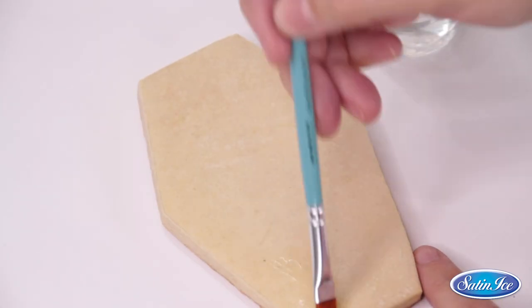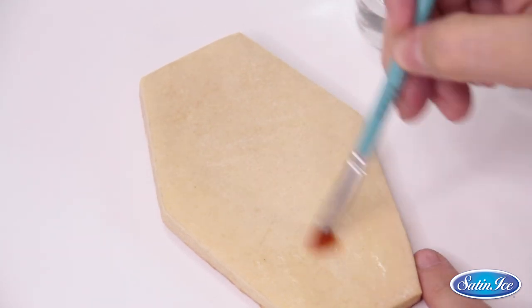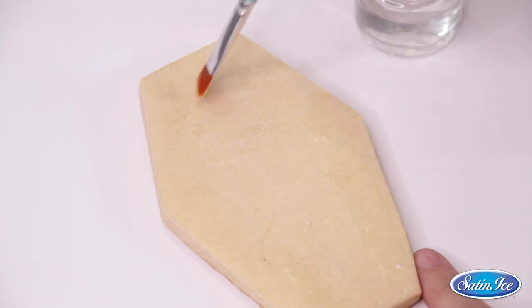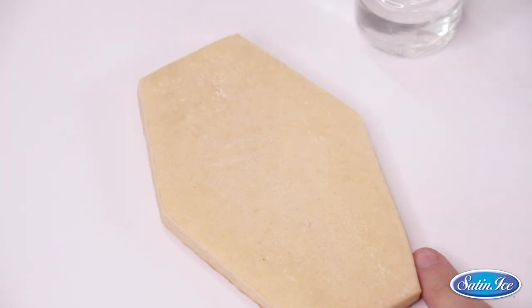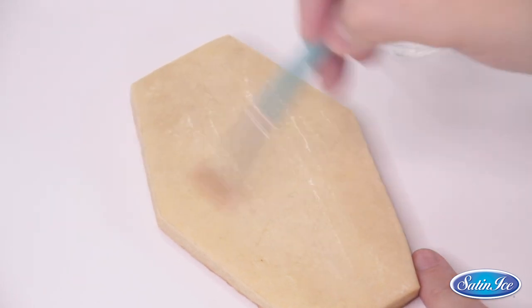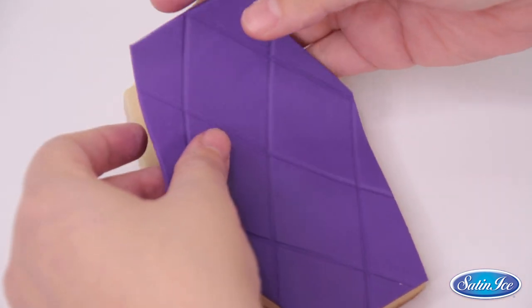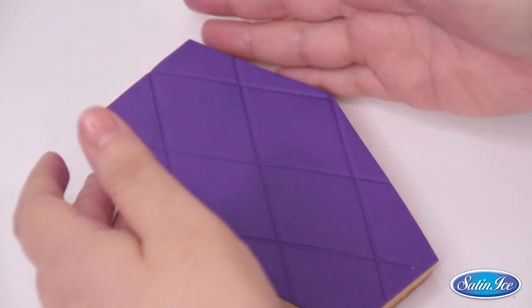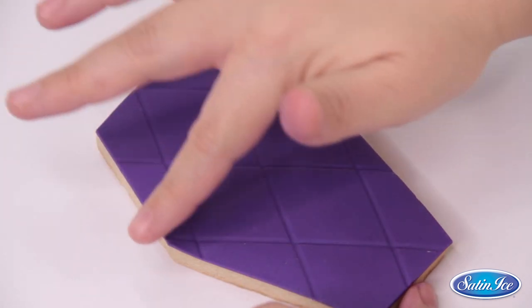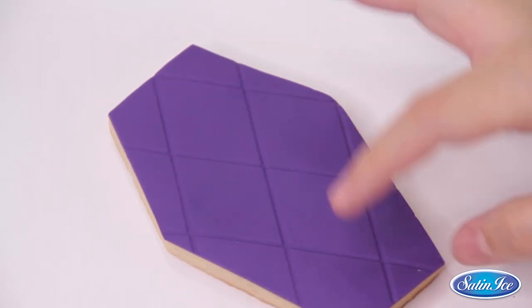For the next step I will be adding some edible glue to my cookie. This is made out of water and a small amount of tylose so we can work with a dense yet watery consistency. I will add just a little bit so my cookie doesn't go too soft because of the moisture. If you want, you could also use a little bit of ganache or currant syrup as glue. Now I will take my pre-cut coffin shape and carefully place it on top of the cookie, making sure to keep the perfect shape, placing it right in the middle and aligning it with my finger.